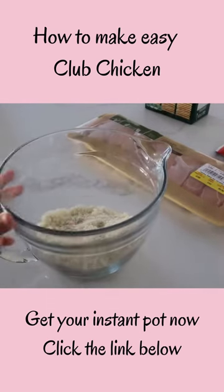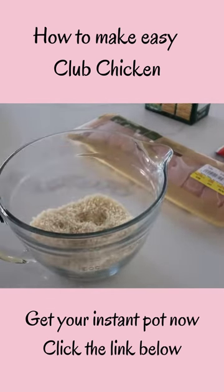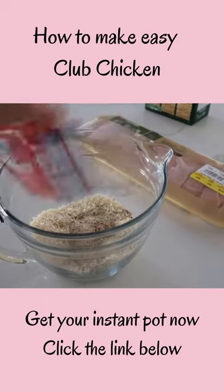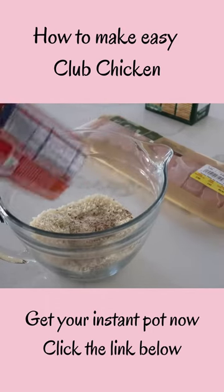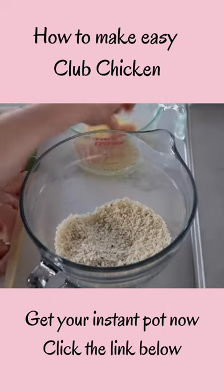While the butter is melting, go ahead and crush up your crackers into little tiny crumbs — you'll want about a cup and a half of those. Next, add the Italian seasoning dressing packet right on top of the crumbs and mix them all together until well combined.